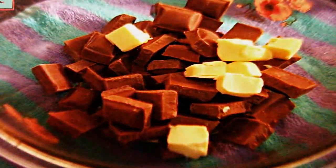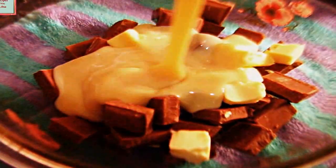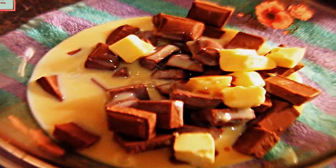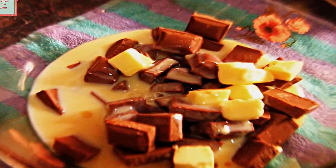To the chocolate pieces, let's add some butter — when melted, this will be about one tablespoon of butter. Now add sweet condensed milk, about 300 grams. To this, add 1 teaspoon of vanilla essence. You can add any other flavor of your choice — if you want, you can even add coffee to it as you like.